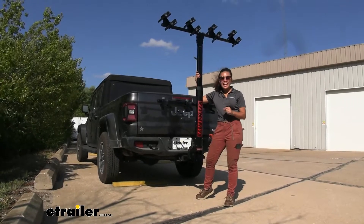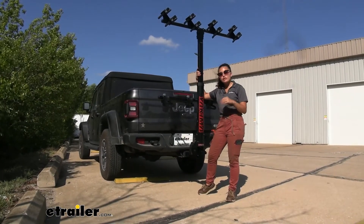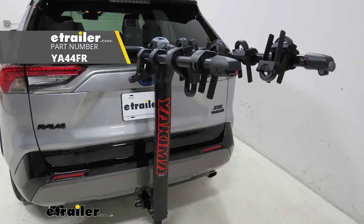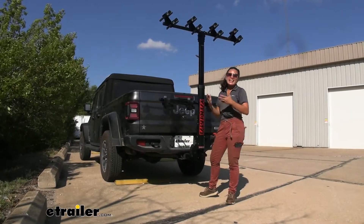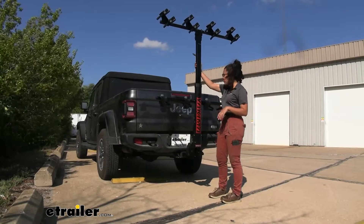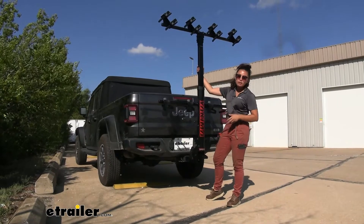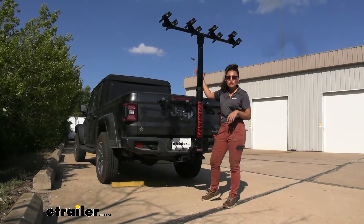My final thoughts on the Yakima Hang Tight: it's a really interesting design, especially in the six-bike version. If you just need the four-bike version and don't require the vertical style, I'd recommend looking at the Yakima Back Road bike rack — bikes are further apart, still safe, and easier to mount, especially if you're on the shorter side. But for the six-bike version, it's great on our Gladiator with plenty of clearance, and you can still access the truck bed with the rack tilted down — though you do have to remove the bikes first to tilt it.